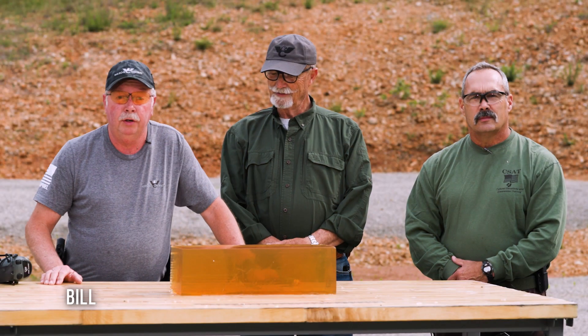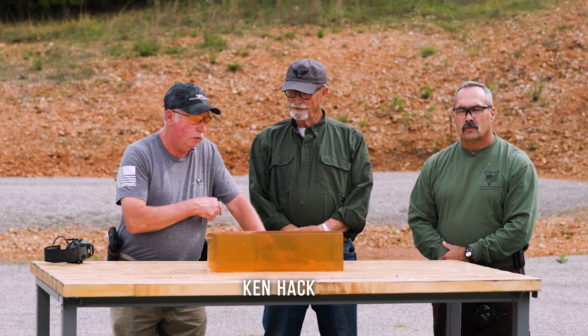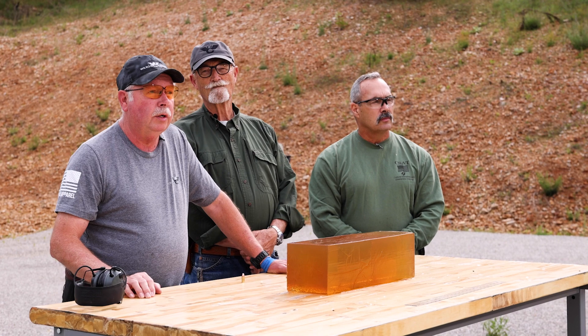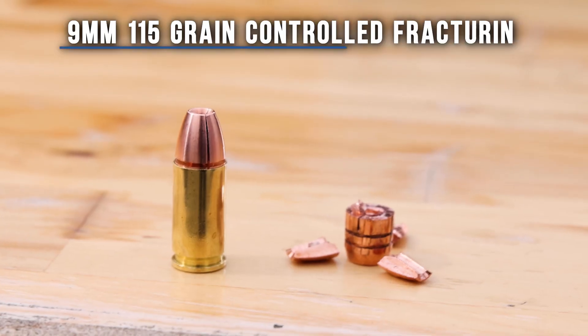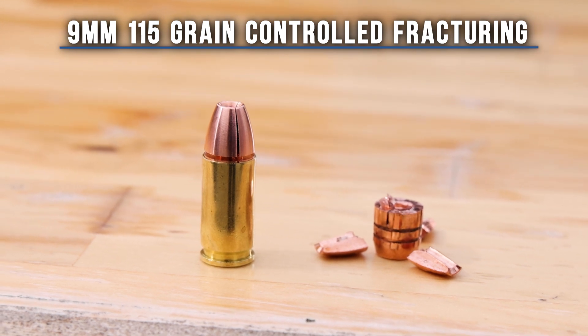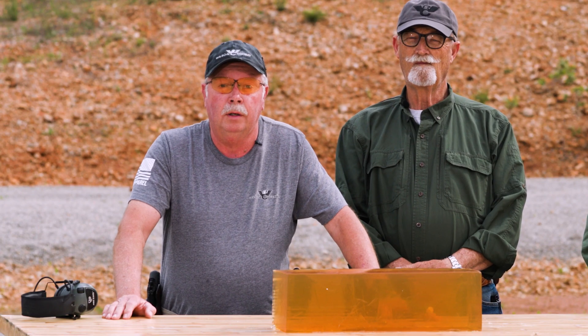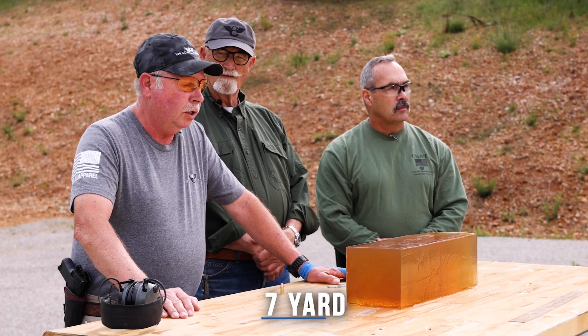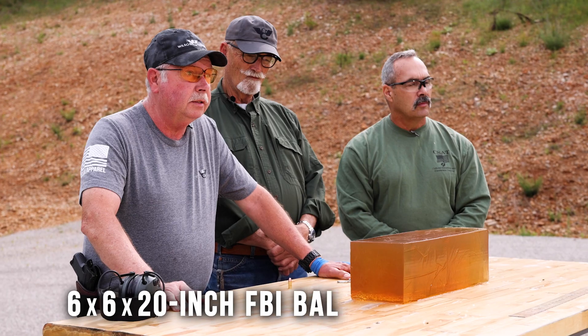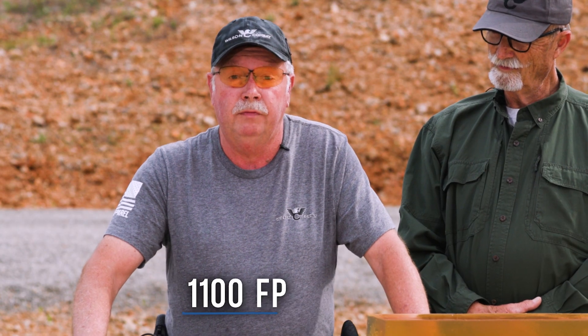Welcome folks. Bill Wilson here from Wilson Combat Lehigh Defense, and I've got my good friend Ken Hackathorn and Paul Howell here with me today. What we're going to do is test a new Lehigh nine millimeter self-defense bullet. This is a 115 grain control fracture bullet. We're going to be shooting it out of a Wilson Combat SFX-9 four inch barrel at seven yards into a calibrated six by six by 20 gel block, at a velocity of about 1100 feet per second, which is kind of a standard velocity load.